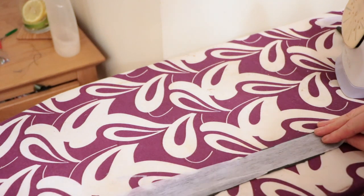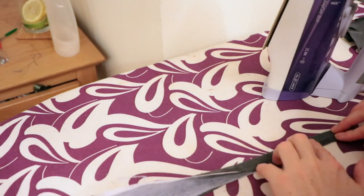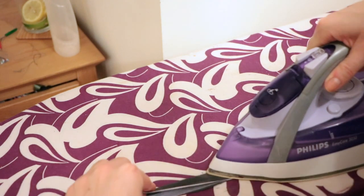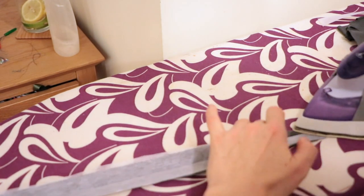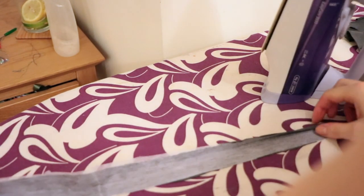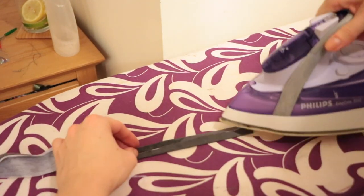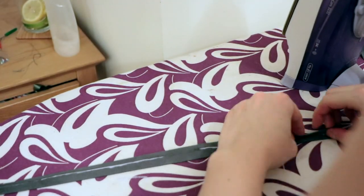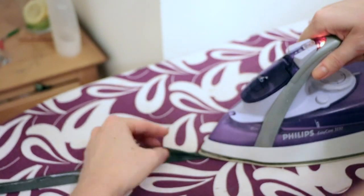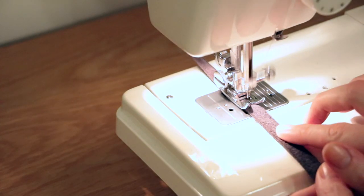For making the straps, I used the iron-on interfacing fabric to give a bit of hold to my lightweight fabric. Fold the fabric in half and iron it down, then fold both edges to the center line and iron them down again. Lastly, fold it in half again, press it down, and stitch along the straps to keep them in place.